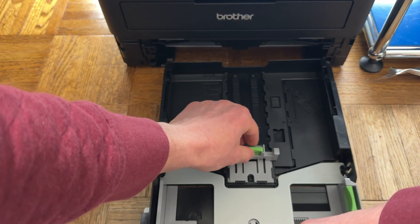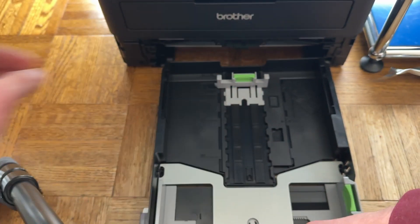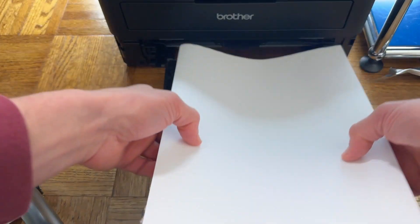This too will be too far in — just move it back. Now you're going to get that paper and try to flatten it out a little bit.